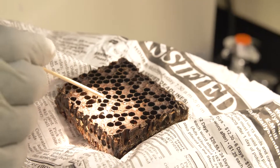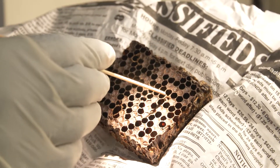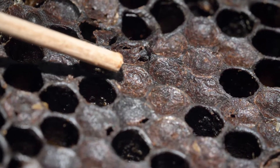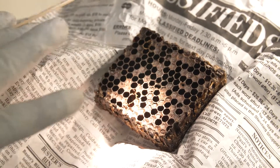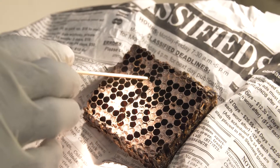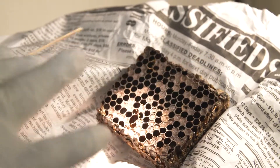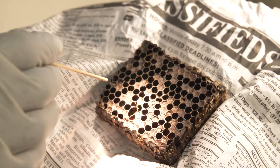In this case, I'm seeing some comb brood with open cells with holes on them, and a kind of concave, sunken appearance. In normal brood, you would see a nice convex capping, but in this case it looks diseased because the top cover has already collapsed and is sunk in — a telltale sign that disease may be present.